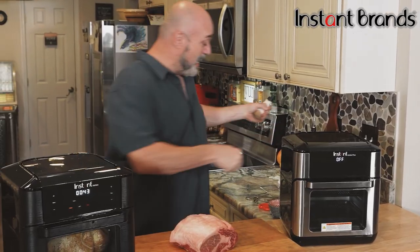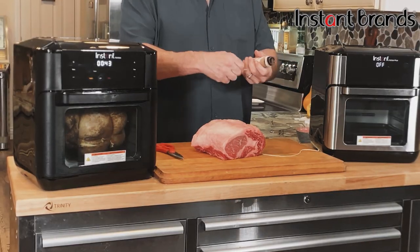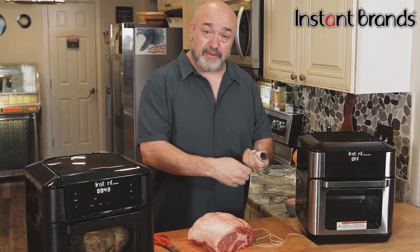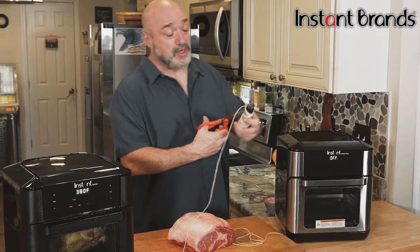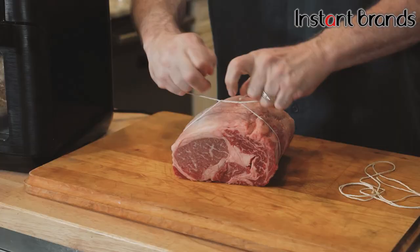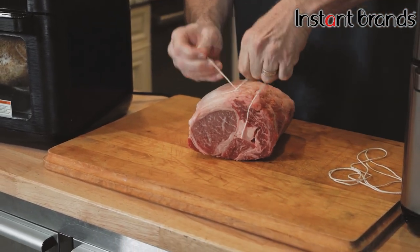Just like with the chicken, I'm going to give this a couple of rounds with the twine just to keep everything tight inside the oven. It does absolutely nothing to affect the taste or texture — all it does is ensure that you don't have to do any adjusting during the cook. And remember that little trick: just go back and forth a few times and you don't need that second finger to hold everything in place.